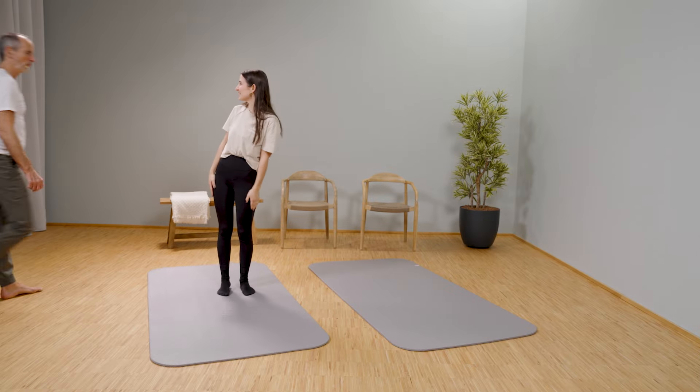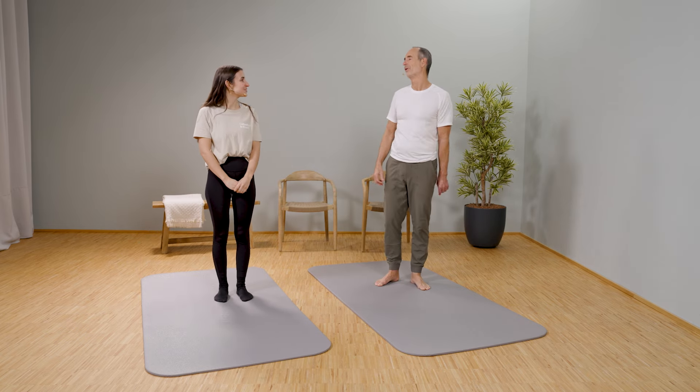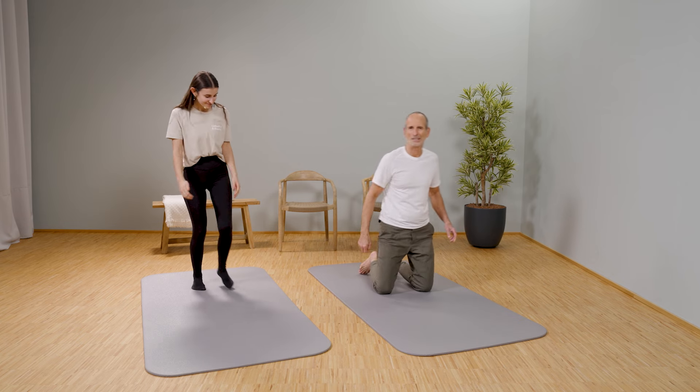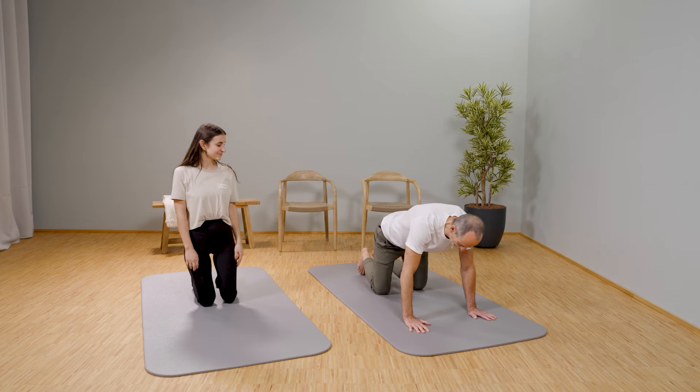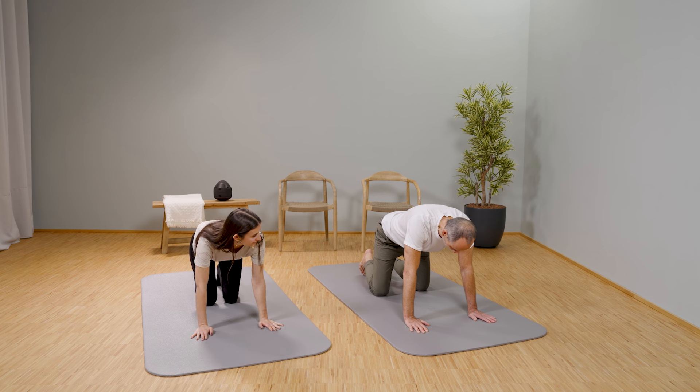Day 4 — let's continue. Today we are talking about the hip flexors for both sides. Please get down into the crawling position. Now we will do the following: first let the back sag and bring it up, especially the lower back.